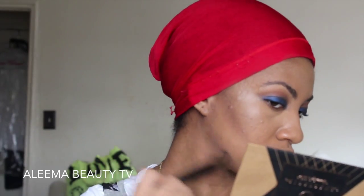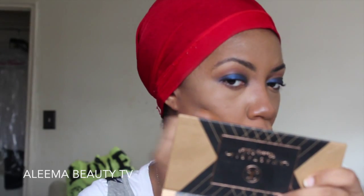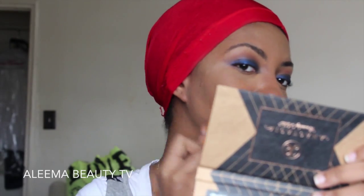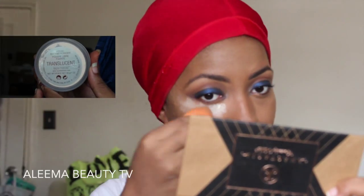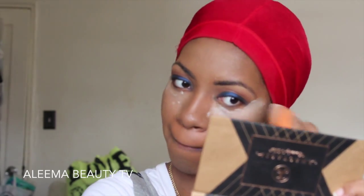Now I'm taking the shade Espresso from the Cream Contour Kit to contour my cheekbones and jaw. Now I'm taking the shade Chocolate to contour my nose, and I'm blending all of that out with my Real Techniques sponge. Now I'm taking my Laura Mercier Loose Translucent Setting Powder to bake my highlight. While that's baking, I'm taking all the shadows I put on my eyelid and applying them to my lower lash line.